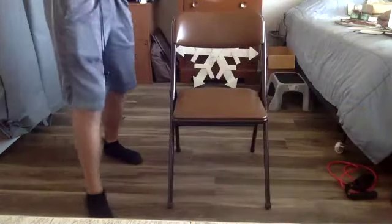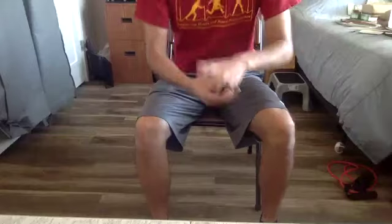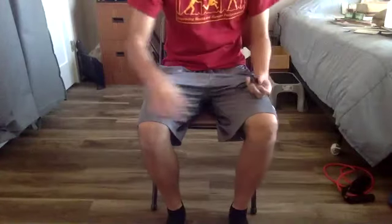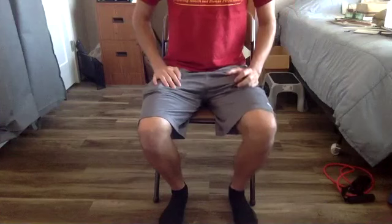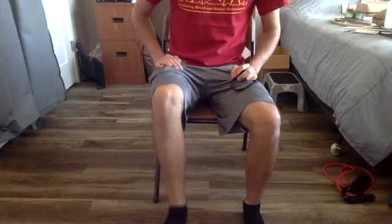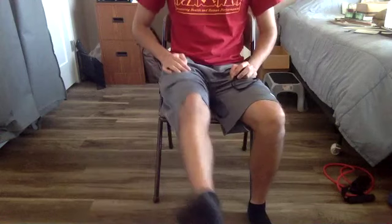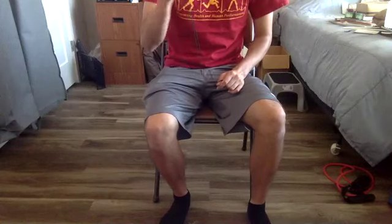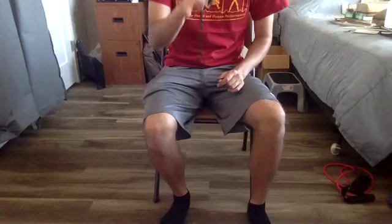This next one is going to be from a chair. I want to go to our seated leg circles. We've done this one time before this summer. I'm going to be sitting up nice and tall in my chair with my legs bent, then extend one leg out — one leg is going to come out and I'm just going to draw circles in the air with my foot. We're going to get 30 seconds in each direction for each leg, being balanced in terms of muscle groups and direction.